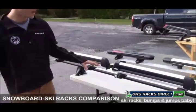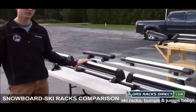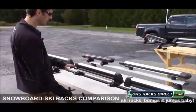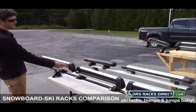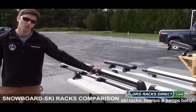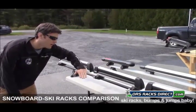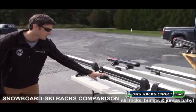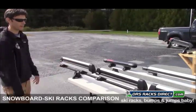Next to it we've got the 92724 Flat Top — there's also the 92725 Flat Top, and the difference is the width. The 92724 is narrower and accommodates up to four pairs of skis or two snowboards. The 92725 Flat Top is as wide as the 92726. The flat tops don't have the pull-away feature and as a result they're a little bit lower profile. So if you're concerned about clearance getting into a garage, the flat top models are a bit lower.